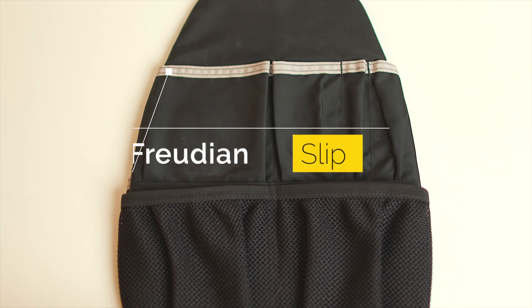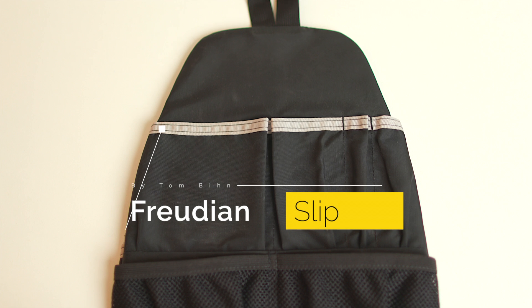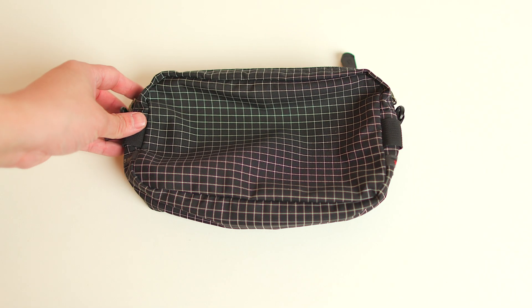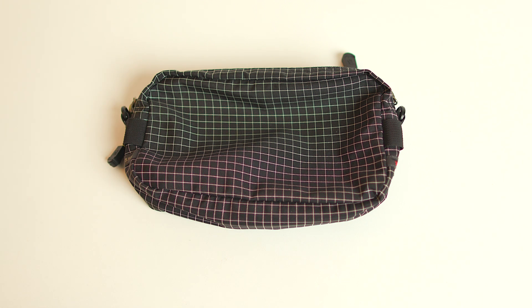Now an alternative to the Side Effect is the Fruition Slip. It does carry a lot more things, but when you want to keep things to a minimal, the Side Effect, at least for me, is the better choice. All right, I'll see you guys.